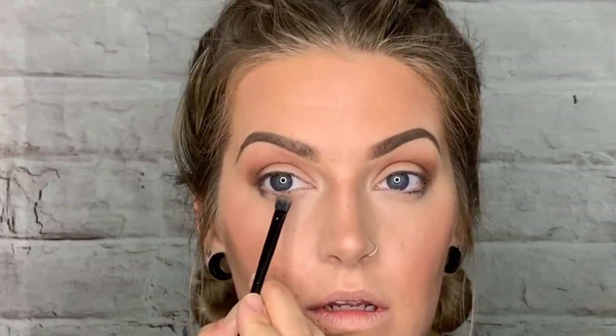See the difference? This one is just a little bit deeper. I'm going to go ahead and do the other eye. Then I'll take my number 20 brush, pick up some of shade 19, and smoke out the very bottom part of the lower lash line — that just creates a nice flow and makes the whole look come together.